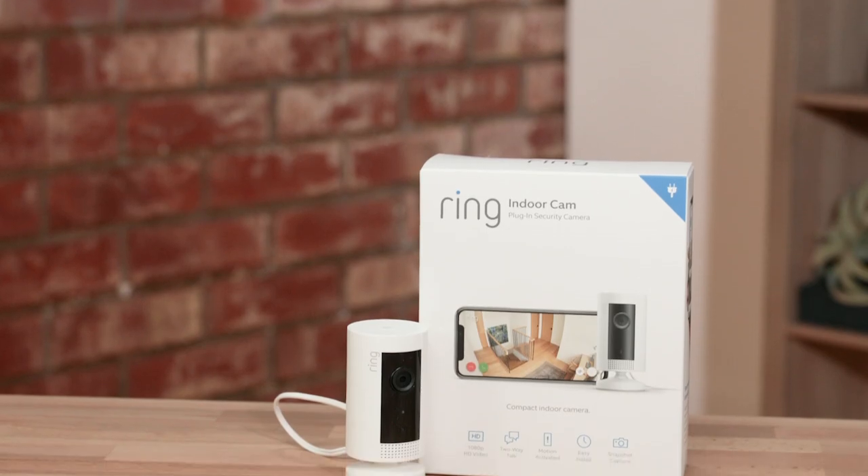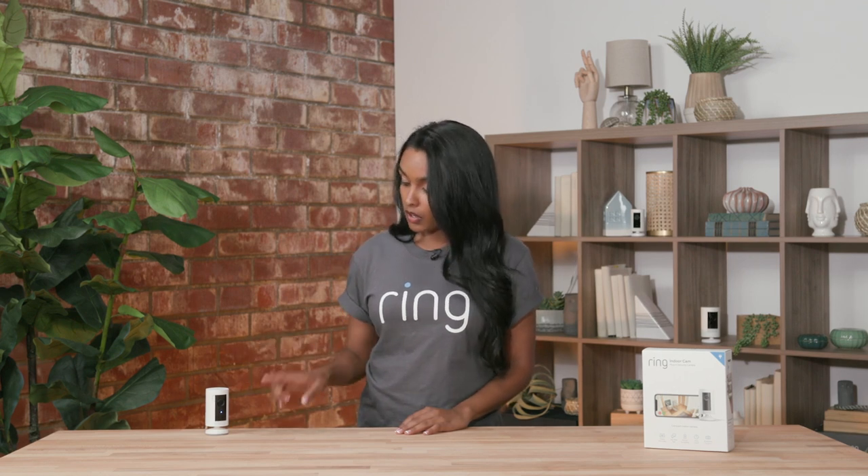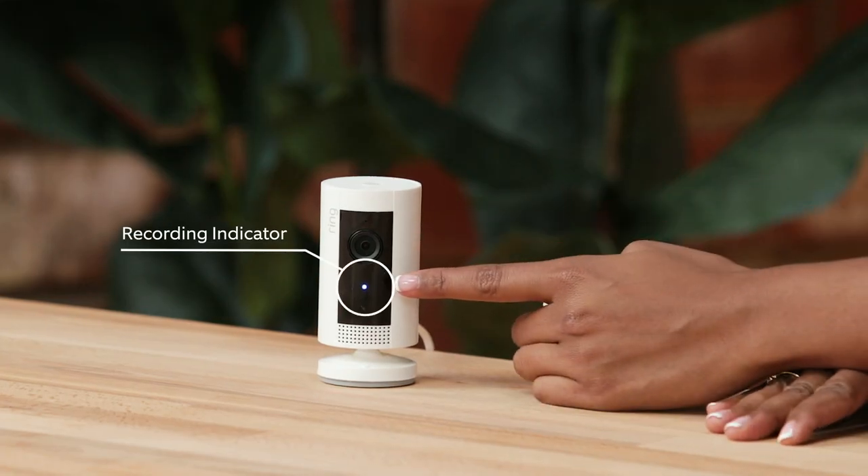Our next camera is our indoor cam — Ring's first indoor-only camera. It has a plug-in adapter that can go into any standard wall outlet, and it's small but mighty. It has all the same functionality as our stick-up cams, and it's very convenient. It can sit on any tabletop or flat surface, or you can mount it. There's also a little blue light that's a recording indicator.